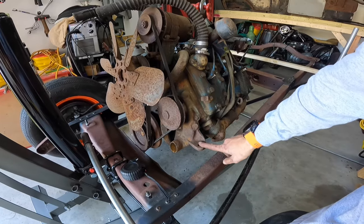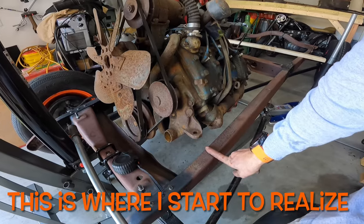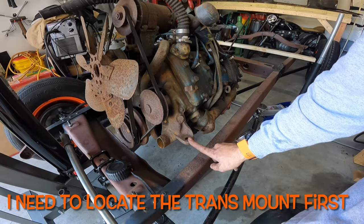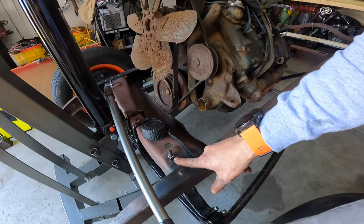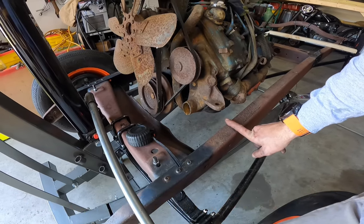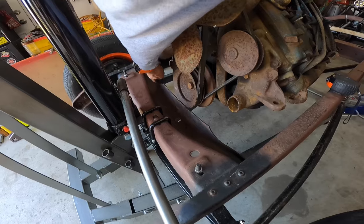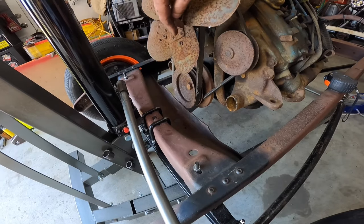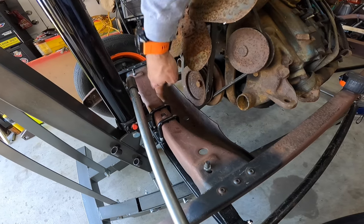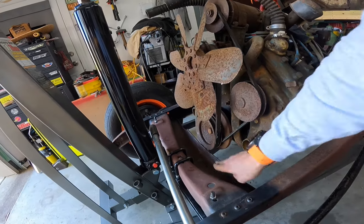Looking at this, our engine mount is further back than I anticipated. Everything I've read said the engine mount would be about six to six and a half inches back from the radiator mount hole, but it's closer to nine inches back here. I'm going to need to trim this off through here. I'll start by cutting down through here and see how that goes. If I have to, I'll trim more - I want to leave as much as I can for strength.